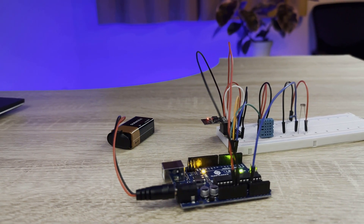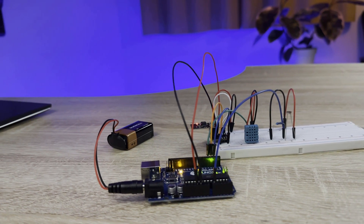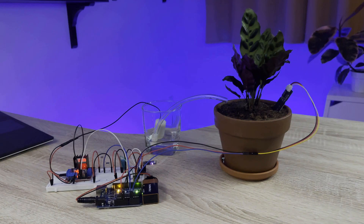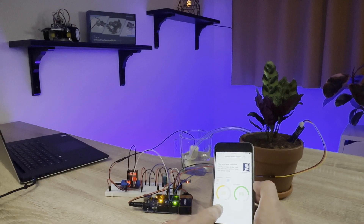Learn about the Internet of Things with a project that lets you monitor the temperature, humidity, and light level of a room from an app on your smartphone. And build a plant monitor that tracks the temperature, humidity, light intensity, and soil moisture and displays it on your smartphone so you can keep your plants watered remotely.